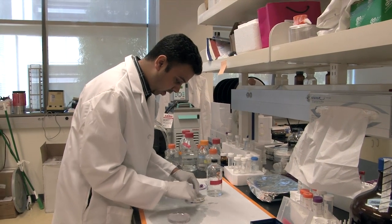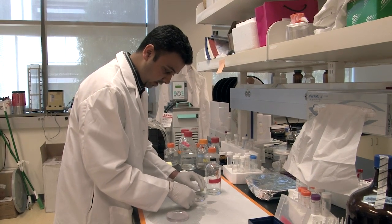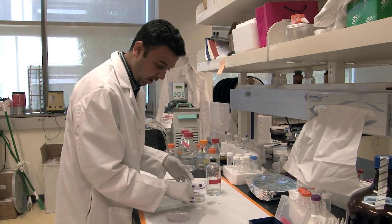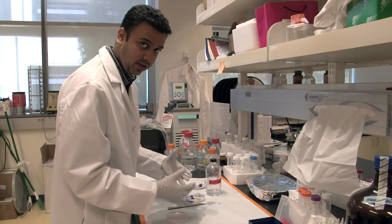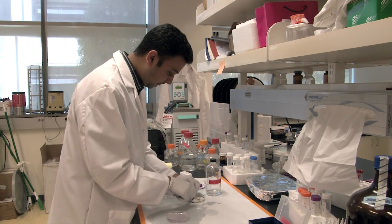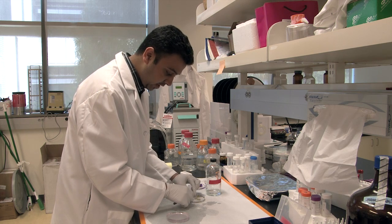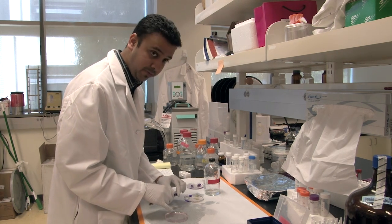What we have here are our self-healing gels. I've dyed one of them yellow and the other purple, so that we can see the interface a lot clearer on camera. I'm going to transfer each of these gels into a low pH solution.